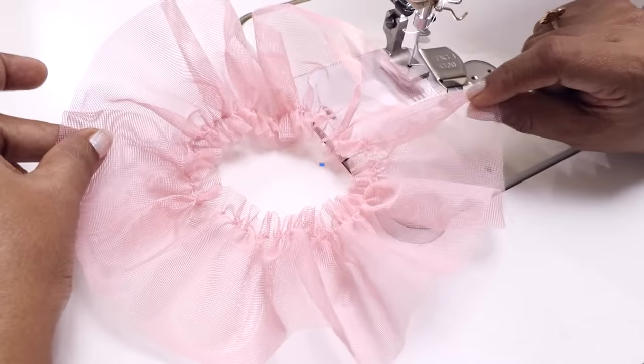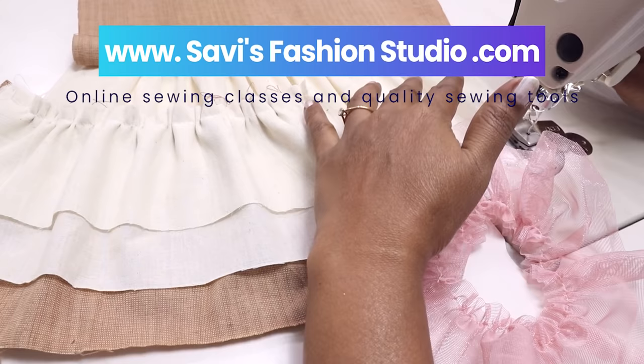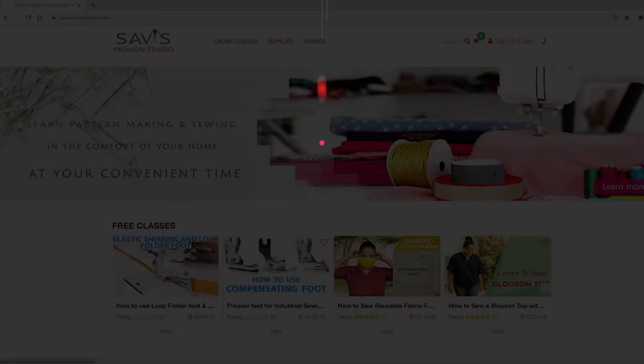All this while we used cotton fabric. Now let's also try with net fabric and see how it gathers. It works beautifully on net fabric too. Thanks for watching this video. For more full-fledged online classes, please check out the website savisfashionstudio.com. See you soon in the next class, and until then, happy sewing!